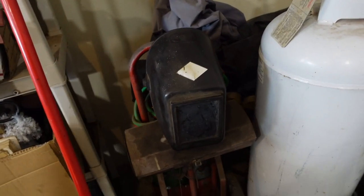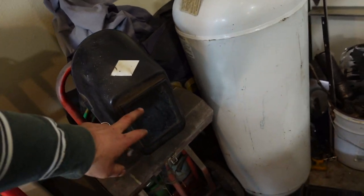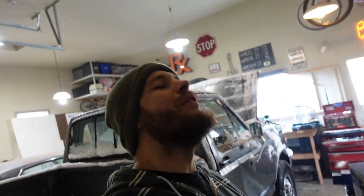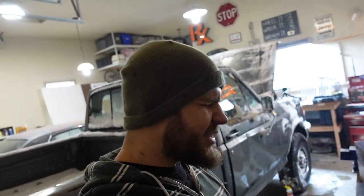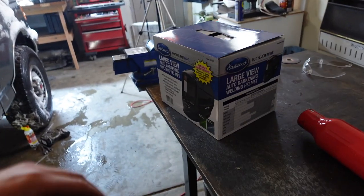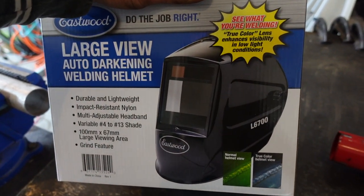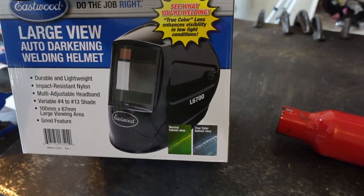I've had that sucker for 20 years or more, and doing the whole flip thing to weld is just not that fun. So we're going to try this sucker out and I'll tell you what I think. Let's get started.